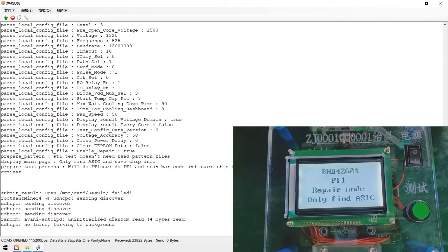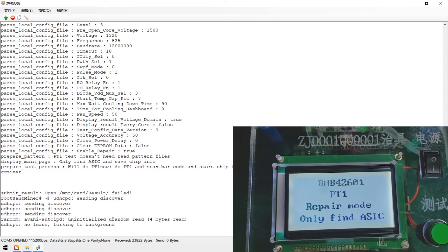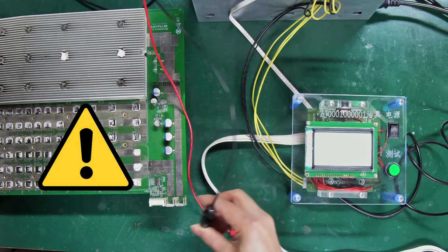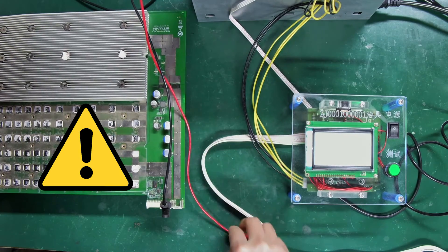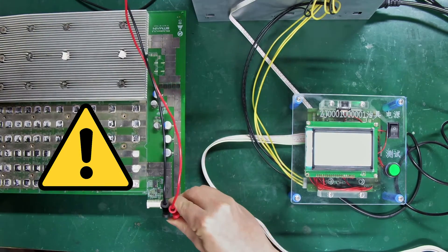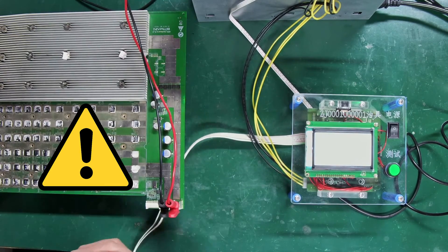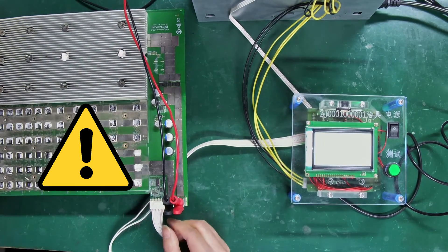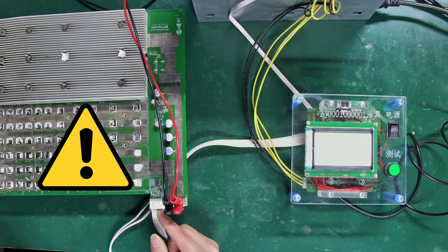Next, continue to connect the hash board ribbon cable and power cable. The order of connection is very important: first the negative power cable, then the positive power cable, and then the hash board cable. Incorrect connection may burn out certain components on the hash board. After testing, disconnect these cables in the reverse order: ribbon cable first, then positive power cable, then negative power cable.